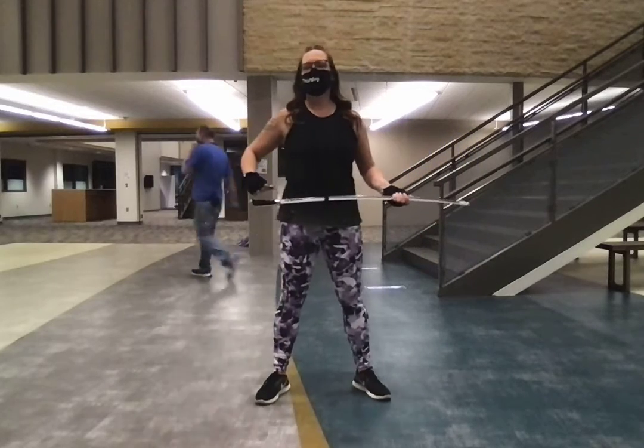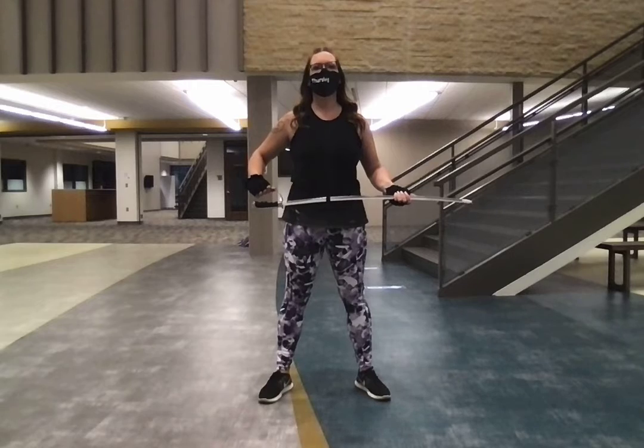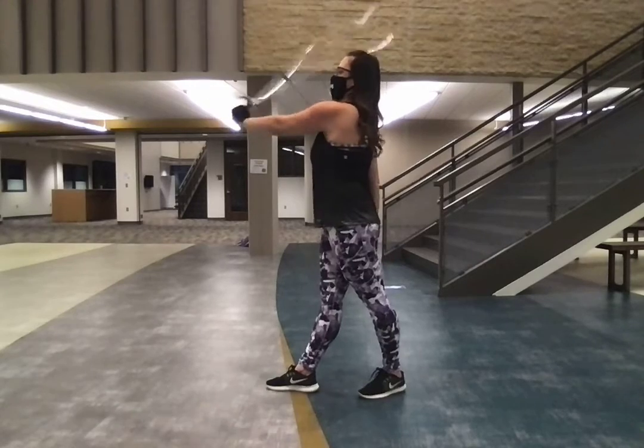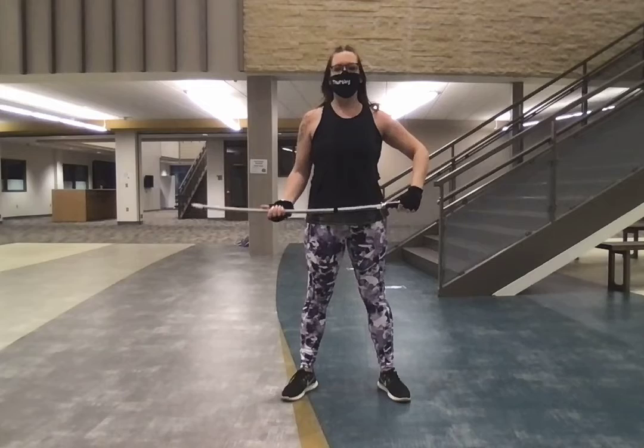So here we go in tempo — five, and six, and five, six, seven, down, up, one, two, three up, four, push, down, front, down, front, five, six, seven, eight, and flat. Grab,